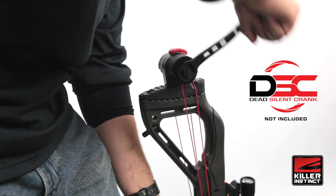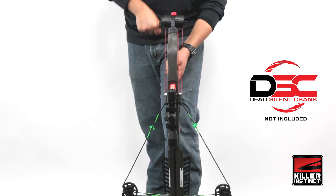The Lethal 405 is also compatible with our Dead Silent crank. The crank mounts right on the back of the bow, it's ambidextrous, and it cranks silent.